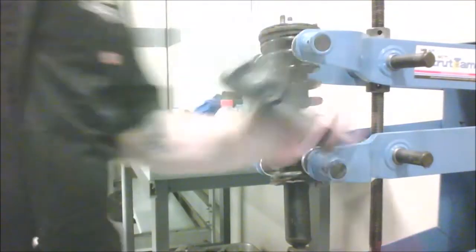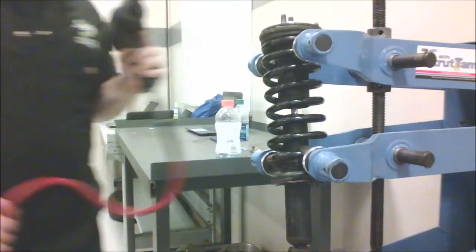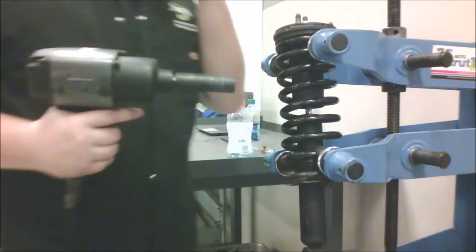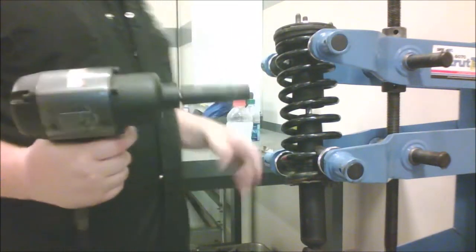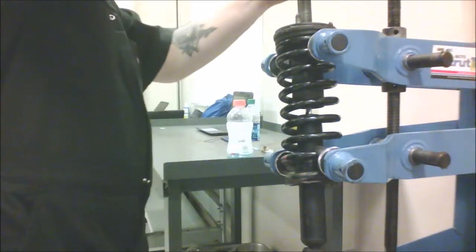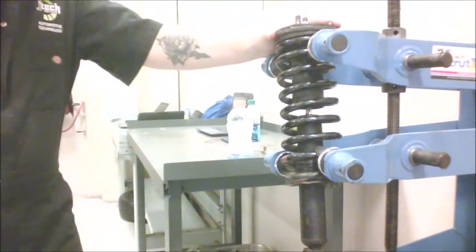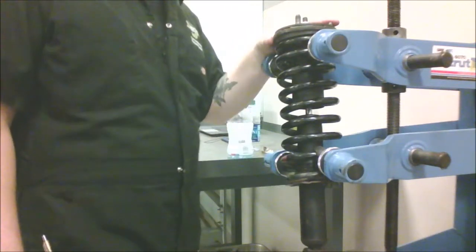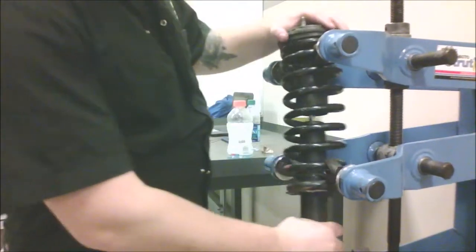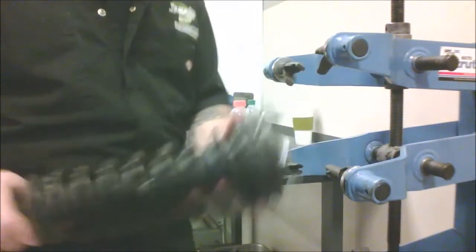Just a warning: while you're doing this, I would strongly advise you to have eye protection, because if this thing pops off it could very well take your eyes out. All right — everything seems to be intact, nothing's broken.